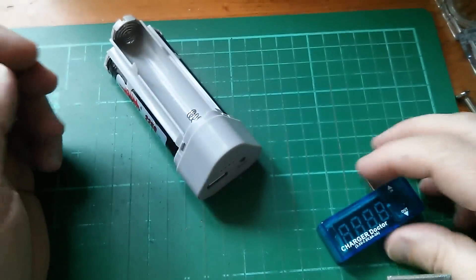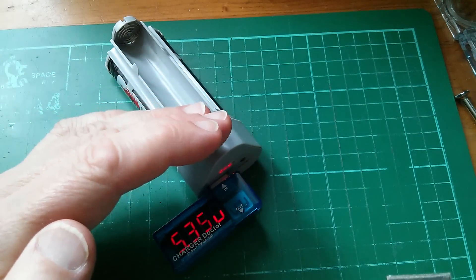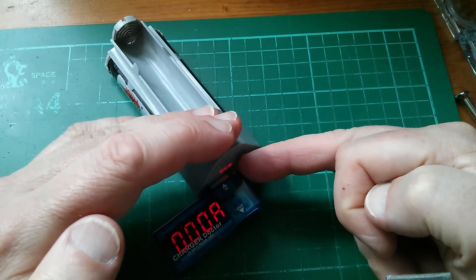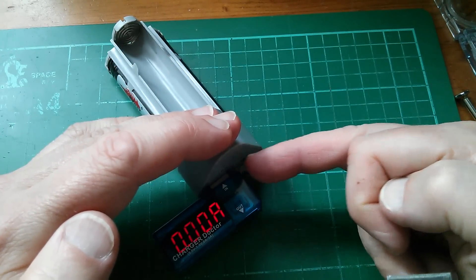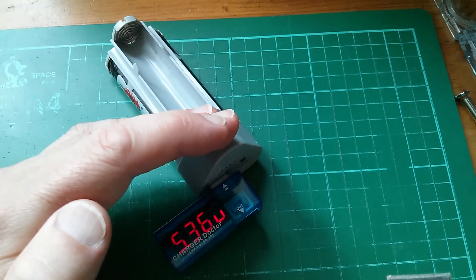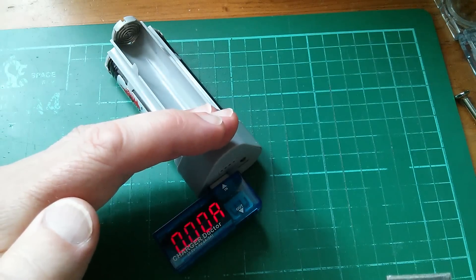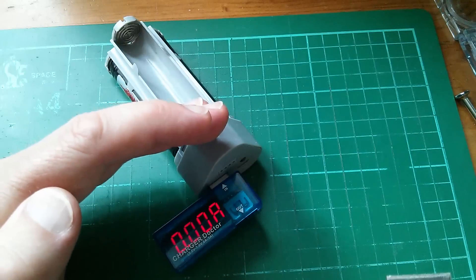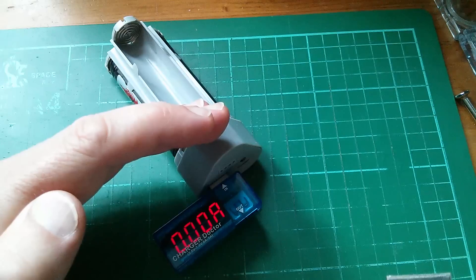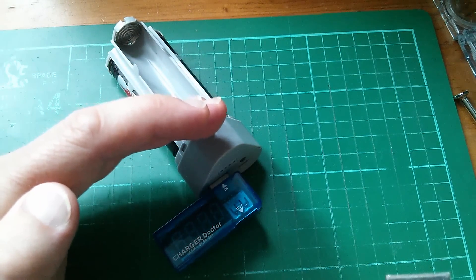Let's plug in the charger doctor and see what we get. That's a nice healthy USB voltage — 5.36 volts — and the LED power meter lit up briefly, sensing the small current the charger doctor draws. Let's do a high-current test with that resistor; it's going to draw two amps. Now this thing is only rated at one amp, but I'm quite keen to see what it does even at the risk of blowing it up.